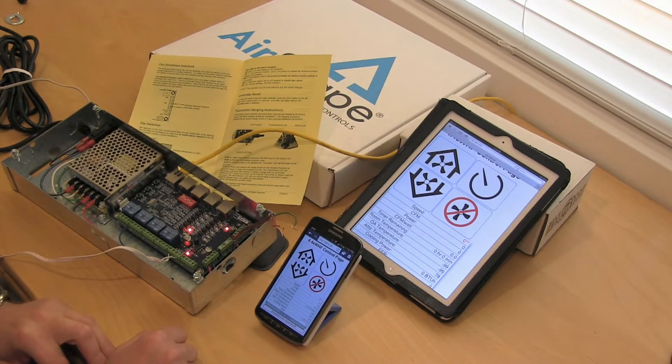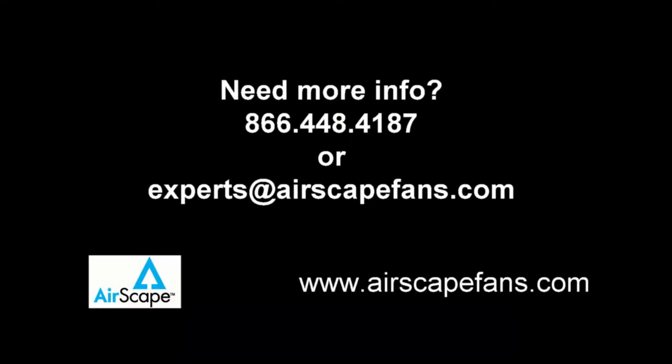And that's your fan interlock. Thanks for watching. See ya.